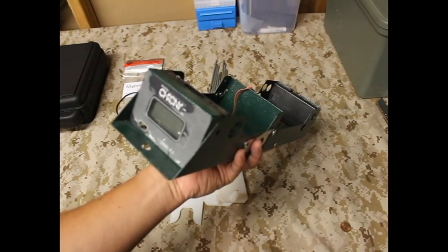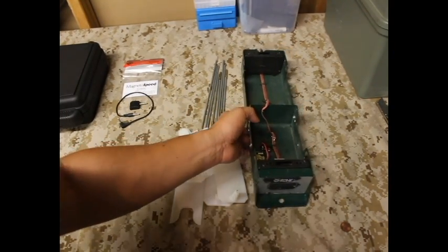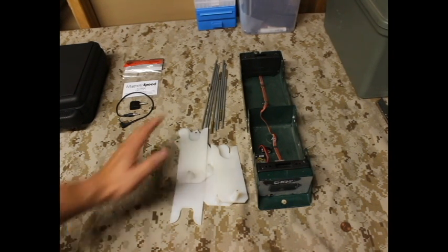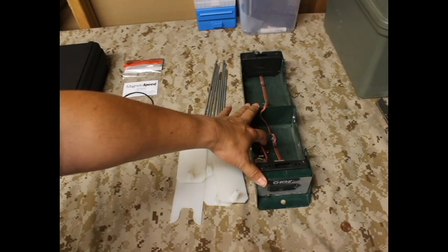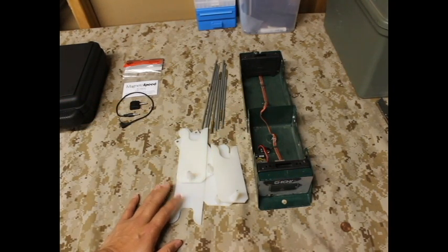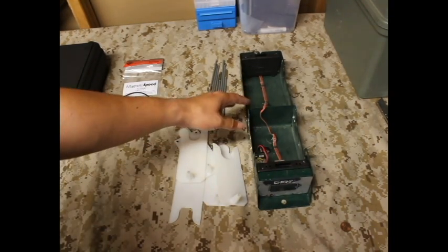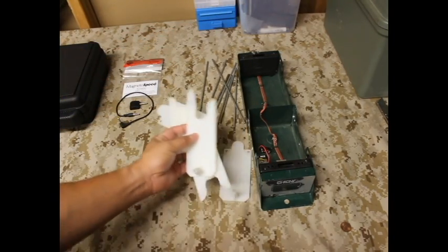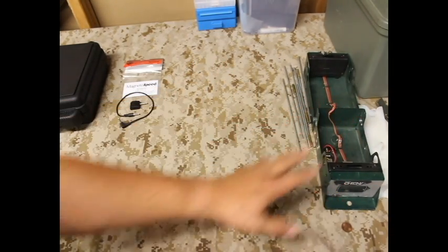Does this thing look familiar? This is the very popular Crony model F1 — it's been an oldie and a goodie for quite so many years. It's time for us to upgrade to the new hotness. This is not going away, but there are new types of chronographs that for our application are going to be much more useful. This will still be kept in our inventory because it still has a purpose — particularly for chronographing pistol rounds. It works great on a tripod with the little triangle cover, and you simply shoot through that with your pistol to get your speeds and data.